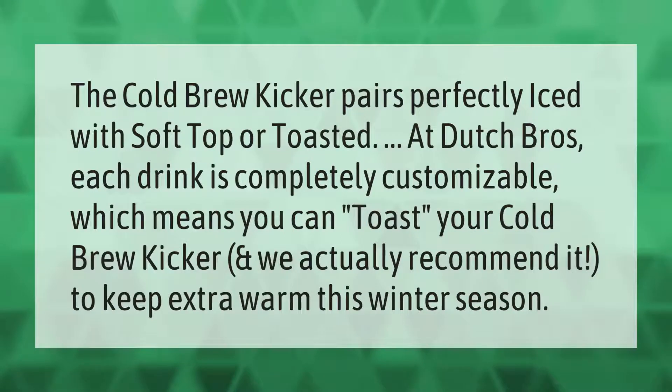The cold brew kicker pairs perfectly iced with soft top, or toasted at Dutch Bros. Each drink is completely customizable, which means you can toast your cold brew kicker — we actually recommend it to keep extra warm this winter season.